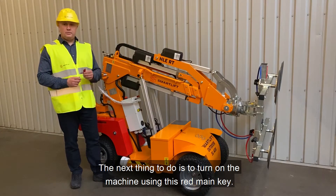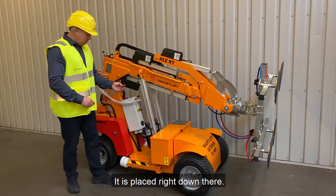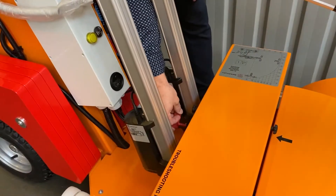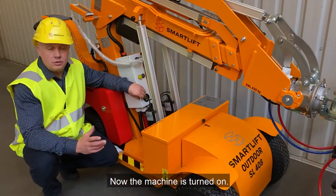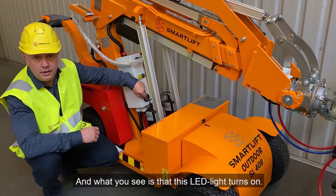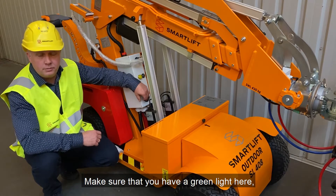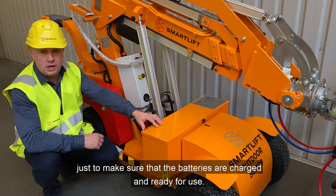Next thing to do is to turn on the machine using this red main key that sits right down there. Now the machine is turned on and what you'll see is that this LED comes on — make sure that you do have some green light in this one just to confirm that the batteries are charged and ready for use.